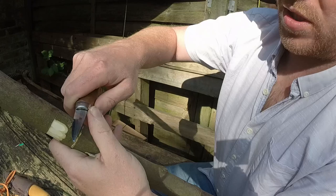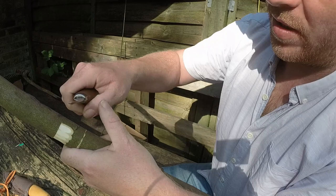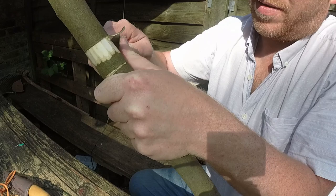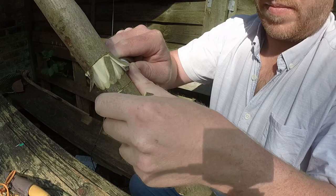So here I'm doing a cut called a thumb push cut. I've got my thumb on the back of the blade like this. I'm holding the knife in a forehand grip, so that's the knife pointing away, the blade pointing away from me. I'm pushing the back of the blade with my thumb. My fingers are tucked right back here so that no part of my hand is in front of the blade. I'm going to come round and push with my thumb into that stop cut.